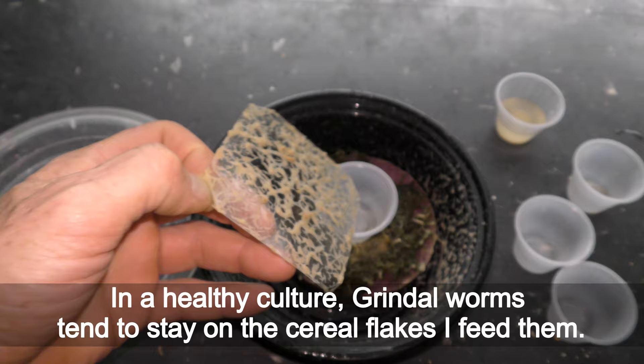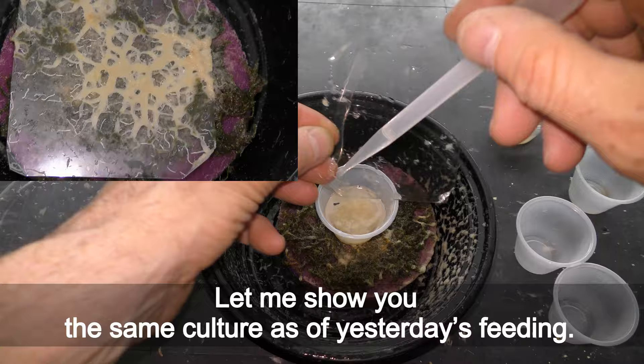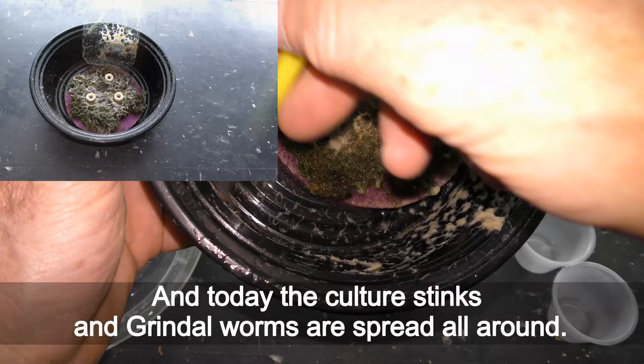In a healthy culture, Grindal worms tend to stay on the cereal flakes I feed them. Here worms are spread everywhere, with no crowding on the flakes of food. Normally Grindal worms stay closer to the food, but today the culture stinks and Grindal worms are spread all around.